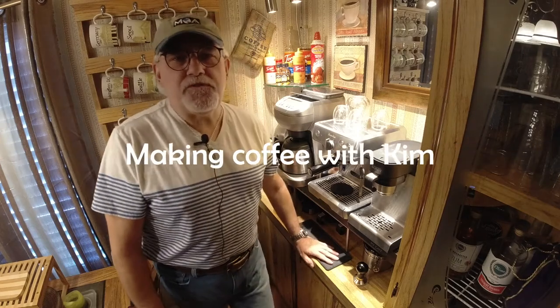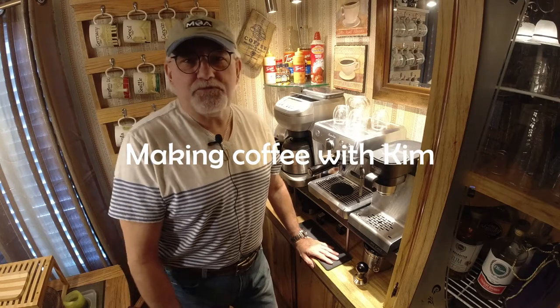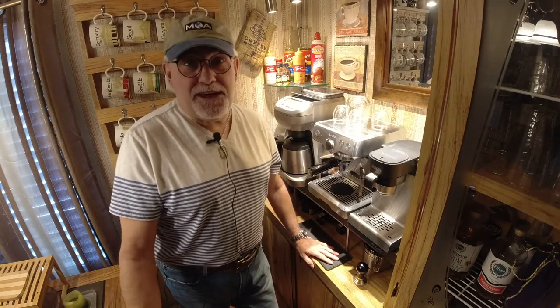Hello to all my Facebook and YouTube friends, and my real friends as well, which most of you are my friends on Facebook and YouTube. So I guess we're going to do the same thing.